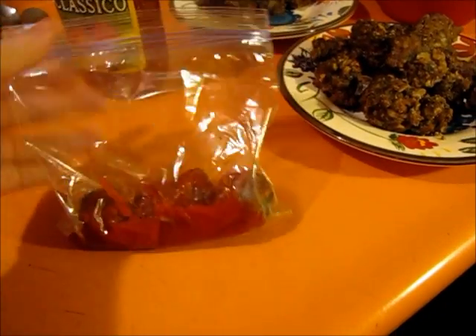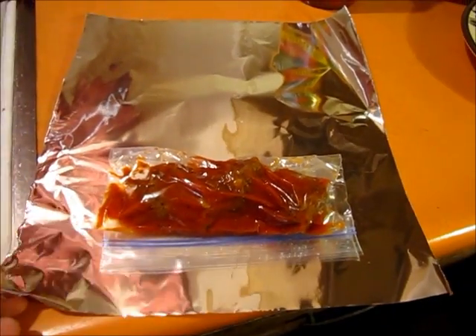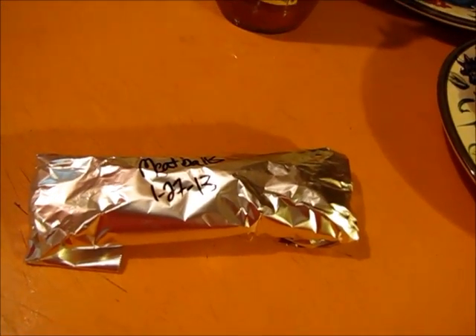I figure I'll package it up — whatever I don't eat I'll toss. Three little meatballs, and I'll show you how I get them ready for freezing. I've got a piece of foil to protect against freezer burn, then I seal the bag and take out as much air as possible. I wrap it up like a little burrito and it goes in the freezer.